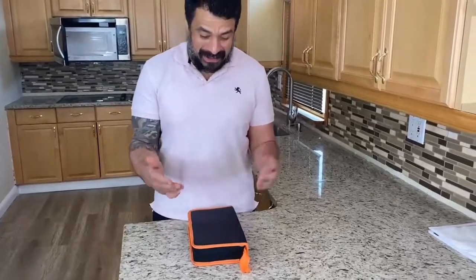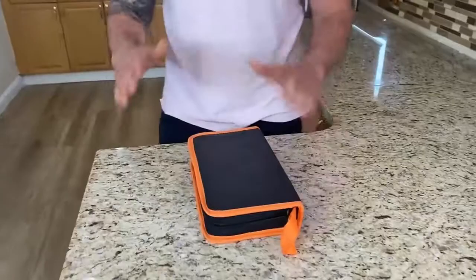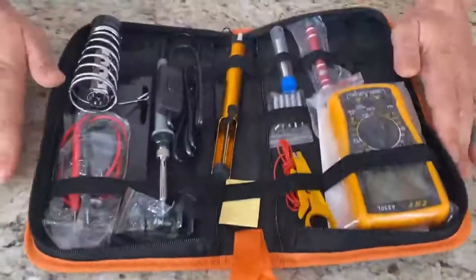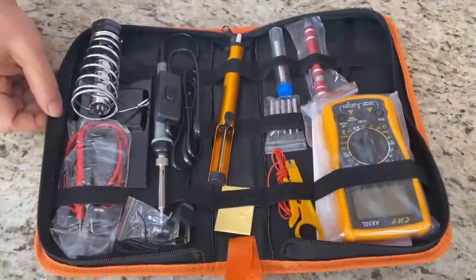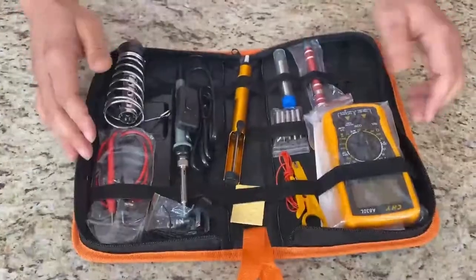Hey, what's up everybody. Today I'm very excited to share with you my portable soldering gun that I ordered from Amazon. It's also an AC/DC measuring device with an LCD screen. What makes it very cool is, like I said, it has a very cool carrying case and it's 11-in-1. So basically if you're a jeweler, you fix phones, or whatever the case may be — you usually have to buy things separately. This is all in one, easy carry.